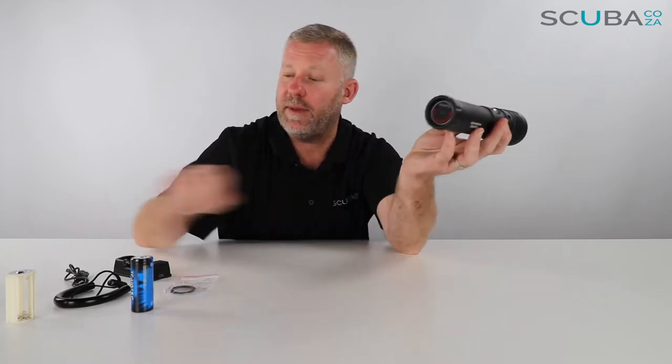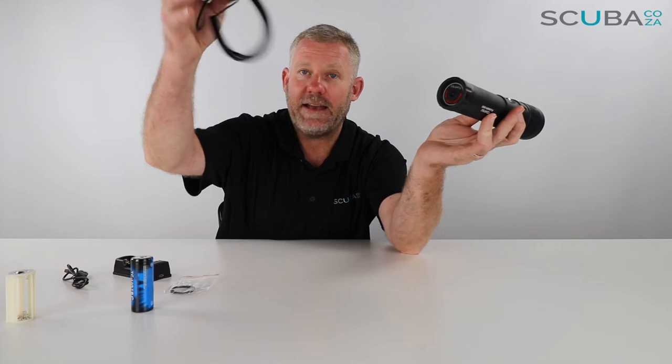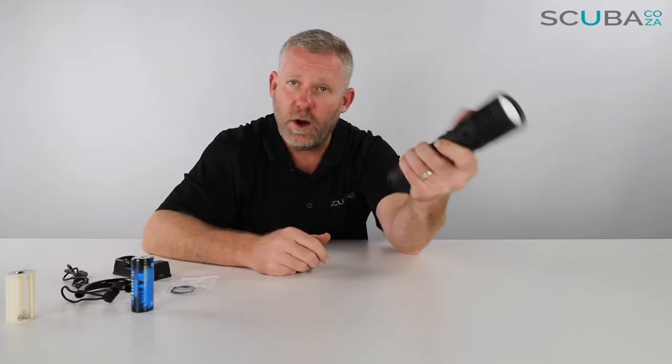There are two little holes at the back to attach your lanyard as well. At 1500 lumens it's really, really bright — this would work as a primary light for video and night diving.